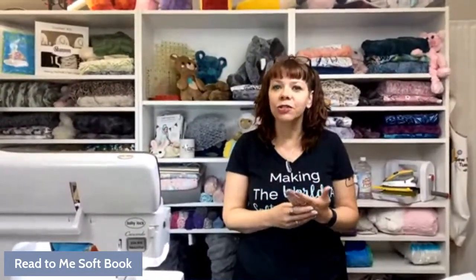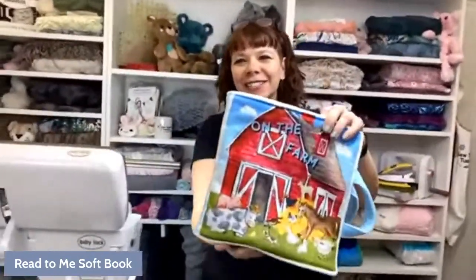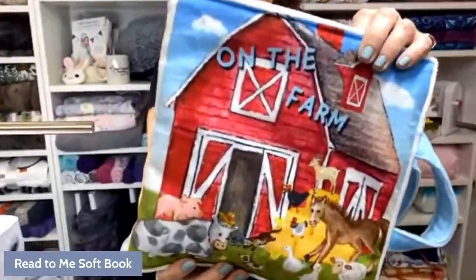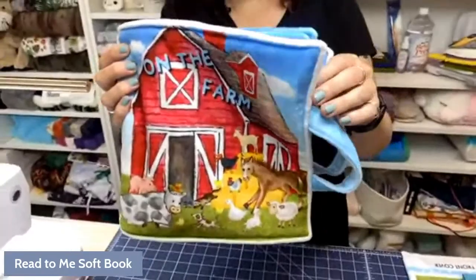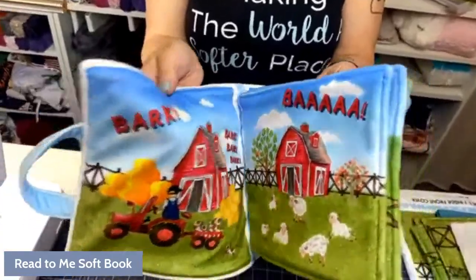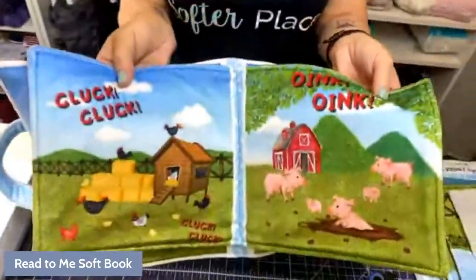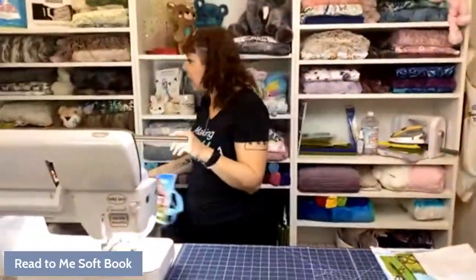Today we are making a little cuddle soft book. So you've probably seen these. This is what we're making — it's a little soft book. If you are a parent or have been around toddlers, these things are very popular. I used to make these out of just fabric panels for my kids, and now we have them out of cuddle panels, which is super awesome. We have a couple of versions and I'll show you the other one at the end, and talk about some variations on what you could do differently.